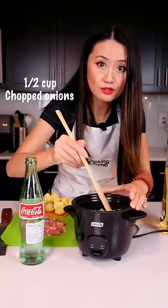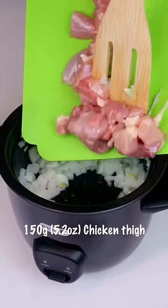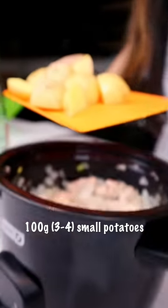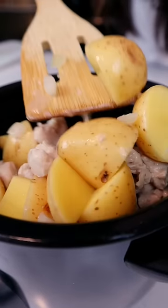Now add some cooking oil. We sauté the onions first until chicken is opaque. Grab your potatoes, drop them in, and stir fry everything together.